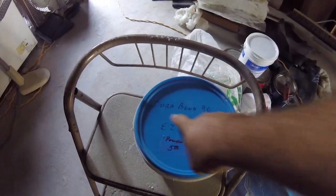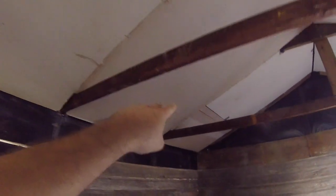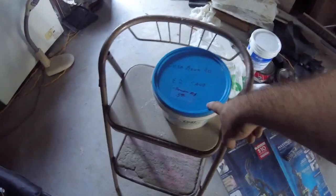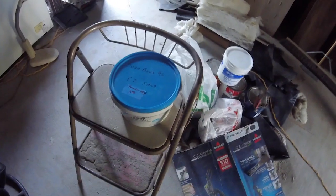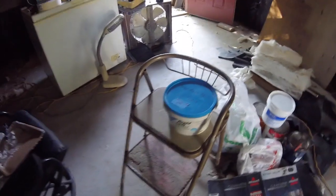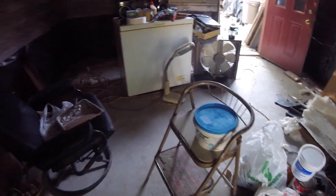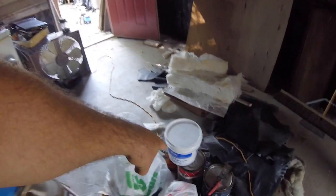This is the Durabond 90, for the big gaps. The difference is that this dries a lot faster — I think within 90 minutes, that's what the name means. It is faster, whereas regular joint compound is a different story.